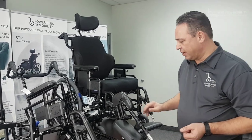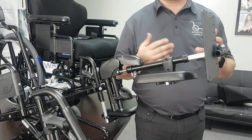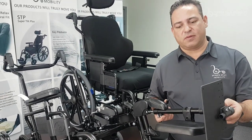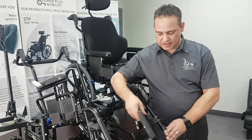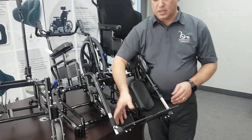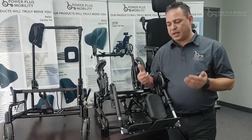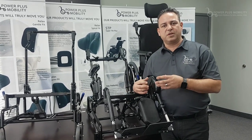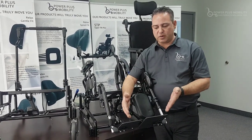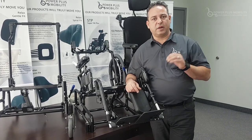We also have a type of front rigging that elevates. For somebody who perhaps has a broken leg and is in a cast for six weeks and renting a chair temporarily, we'd like to have elevating leg rests. These are elevating leg rests with a standard calf pad along with different sizes of angle-adjustable foot plates. These foot plates also angle and come in different sizes. Power Plus is well known for ensuring that when a chair comes into our system, our dealer network doesn't have to specify small or large foot plates — we always put foot plates with the least amount of gap, as a standard production quality assurance when it leaves our building.